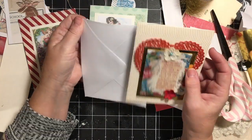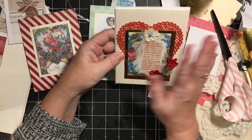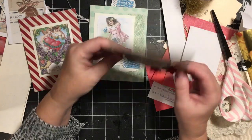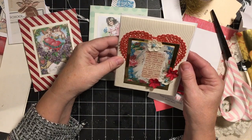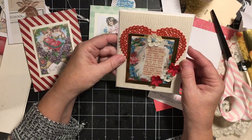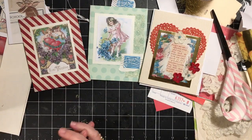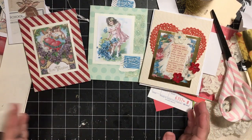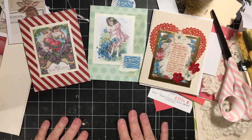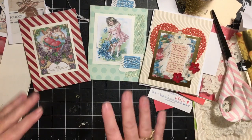They're all ready for my event. I put them like this, and sometimes I decorate the envelopes — I'm probably not going to this week since I'm pretty pressed for time. Find something to celebrate every day! Happy Valentine's week, or Galentine's — whatever you're celebrating. Don't forget to subscribe, have a great day, bye bye!